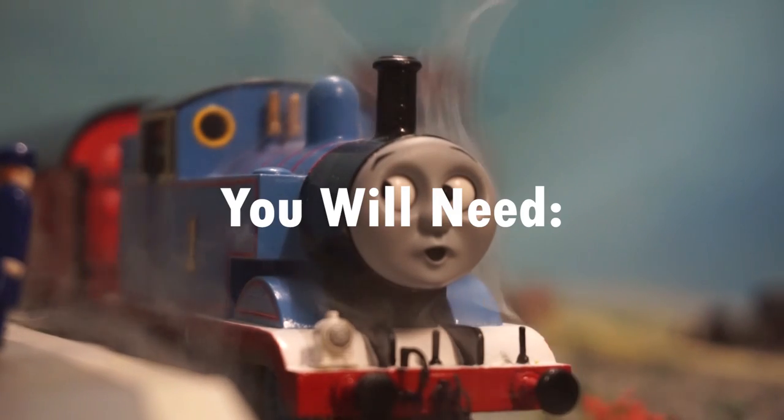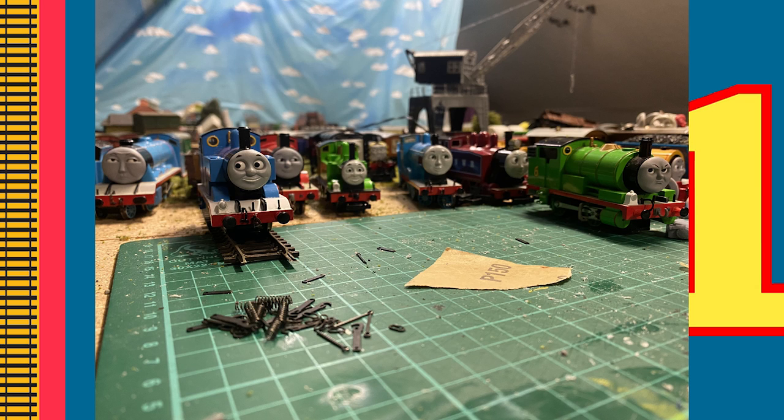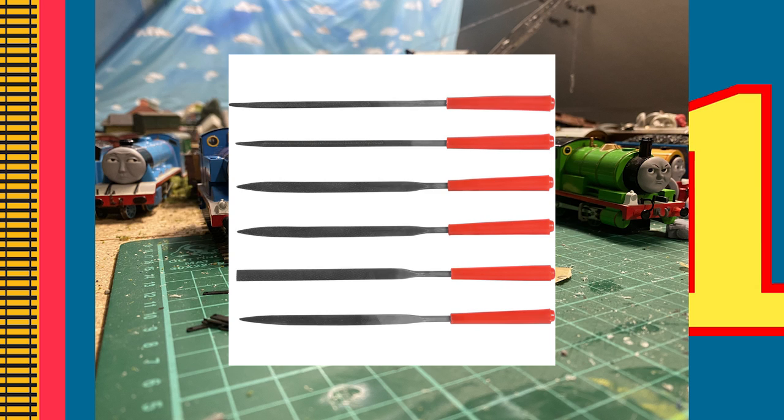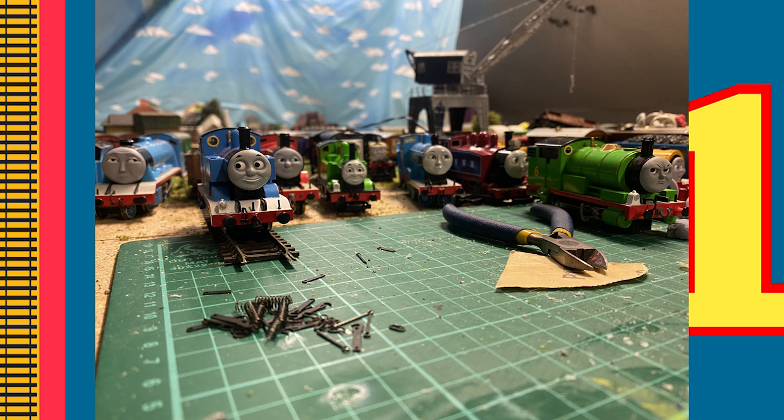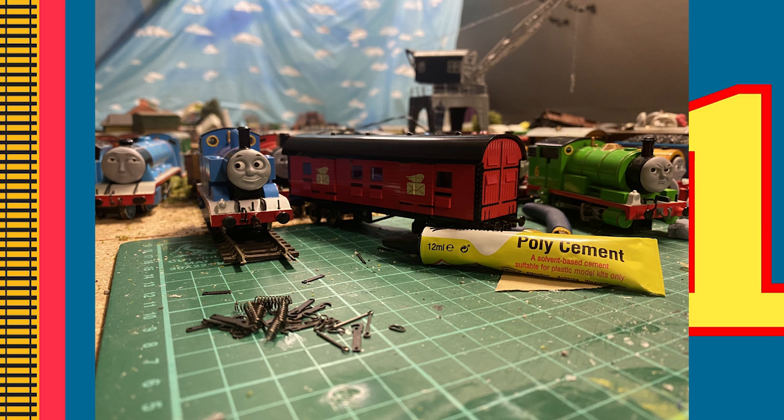For this process you will need Smith's screw-link couplings, which I have provided a link for in the description, sandpaper or a file, a pin drill, some pliers, poly-cement, and of course your rolling stock.